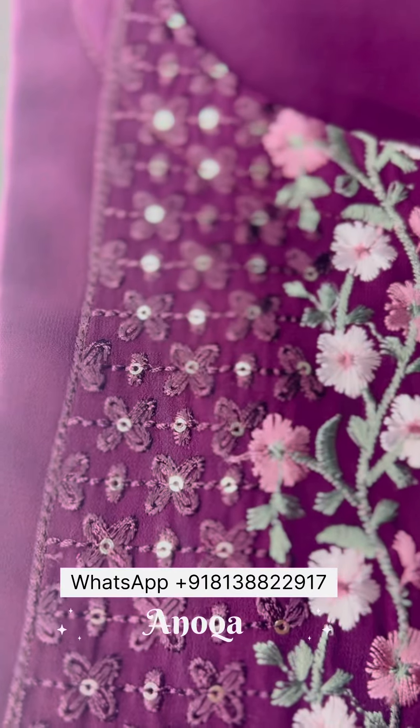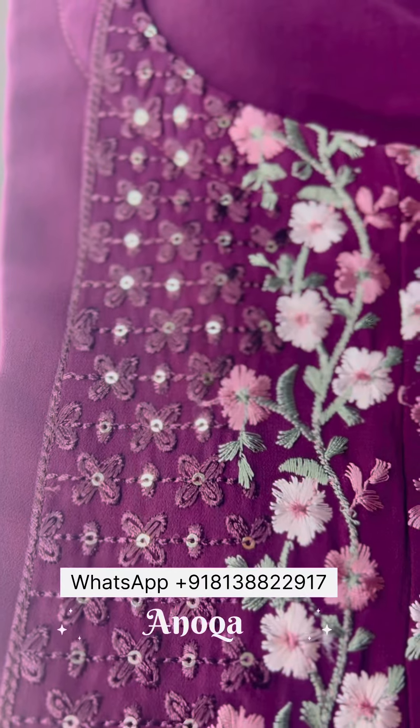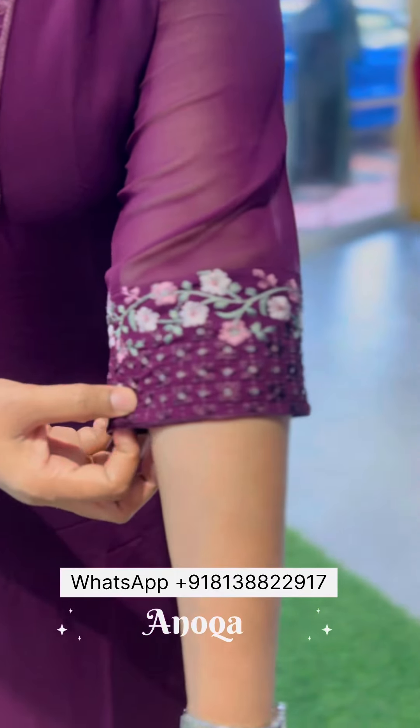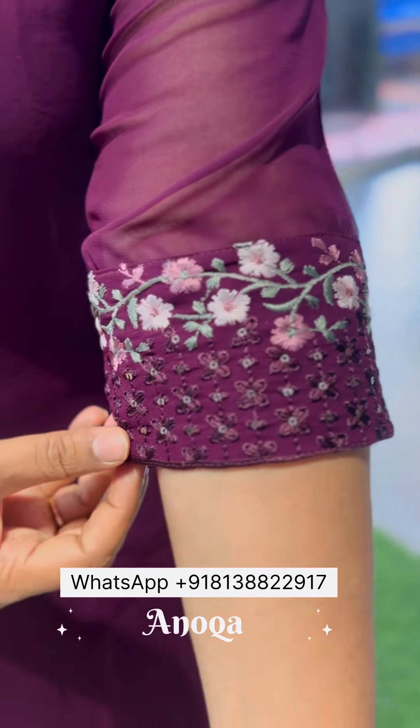And sage green. We are going to pair with a white bottom, we are going to add a black bottom. Here we are going to give the same tone — grape color.